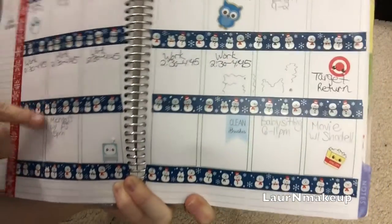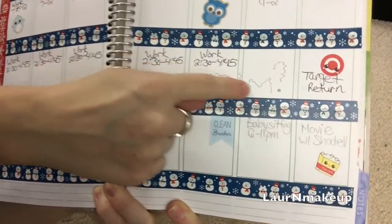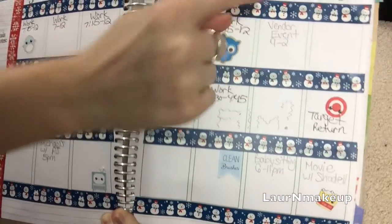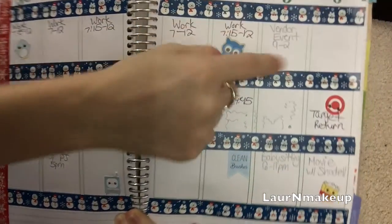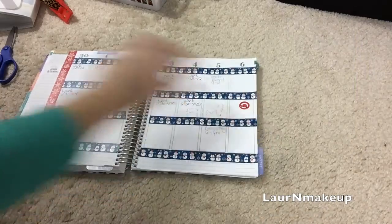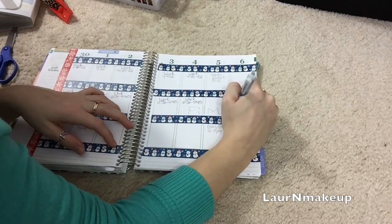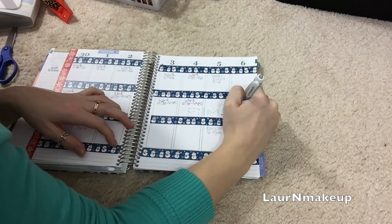Here are some examples of things I decided to pencil in, just because of time restraints or scheduling not working out for everybody. Here I'm adding some stickers just to add some decoration to the page, as well as to remind me of some things I have to do or places I have to go.